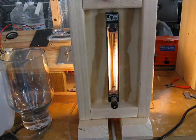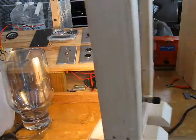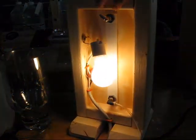Well, this is the finished rotometer. Built the housing — I'll put the schematics on my web page.